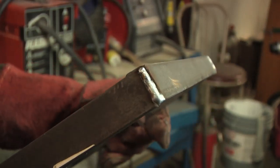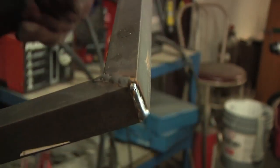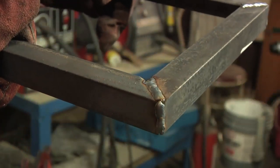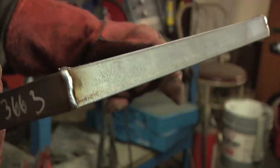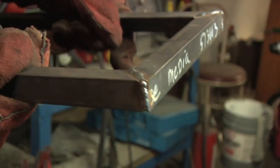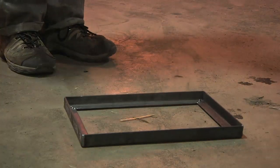Here are my corner welds. I don't think they're too bad for a pretty much beginner welder. And it passes the drop test.